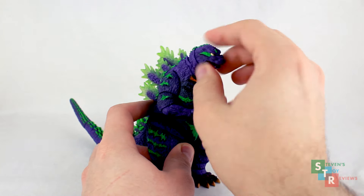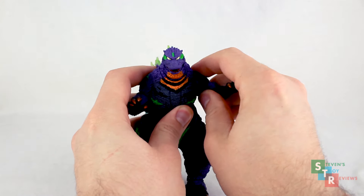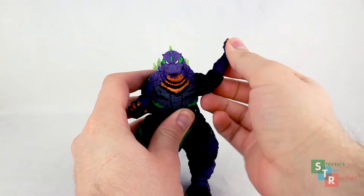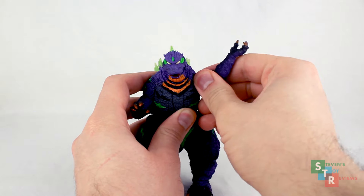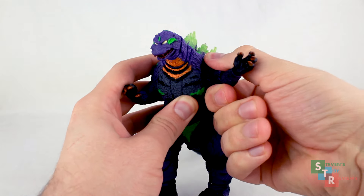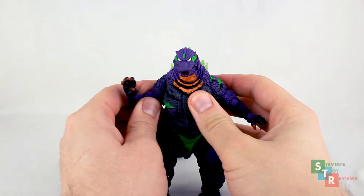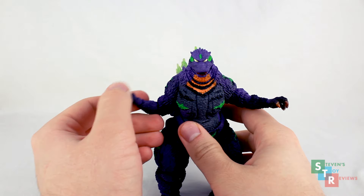We do have ball-jointed shoulders. We have bicep swivels, which are actually ball joints it turns out, so you can move Godzilla's arm up. We have the hinge for the elbows and ball-jointed wrists — all that jazz. So that's something to be careful with when you move the joints around; you don't want to scrape Godzilla's parts together. I'll show you why in a bit.